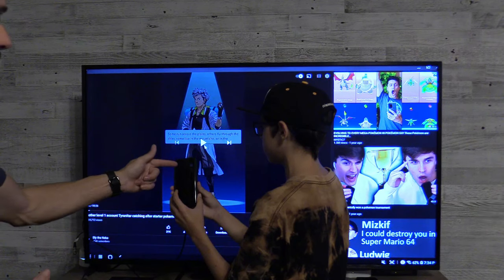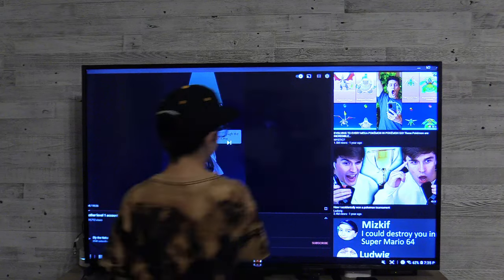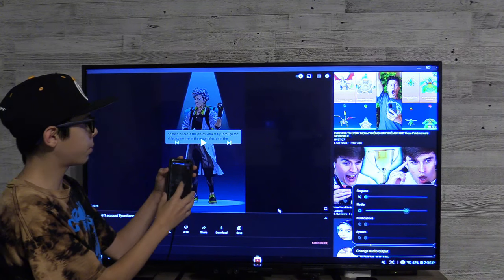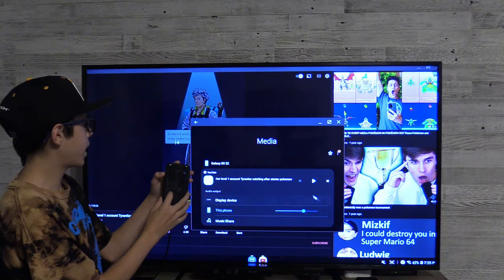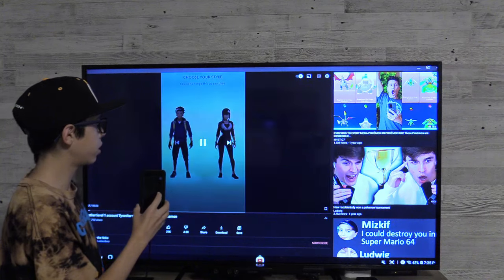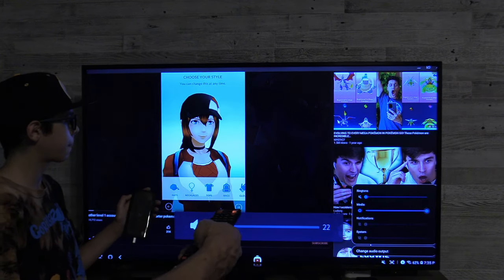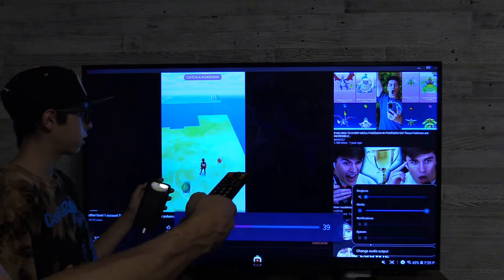As you noticed, the audio is coming from his phone. We're going to switch the audio to the TV. To do that, you have to press either the volume up button or the volume down button. On the bottom right of the screen, you can see it brought up a small menu. To change the audio output, tap on that once, then you can change it to display device and it will switch the audio to the TV. Go ahead and hit play. Of course, you have to raise the volume on your TV if you want the volume up. So you can use the volume control on your phone and the TV remote.